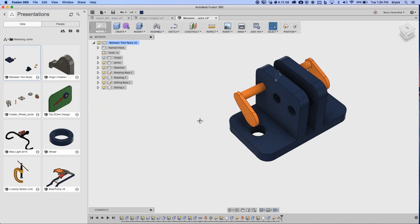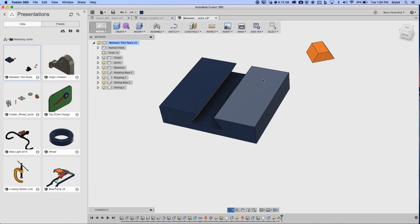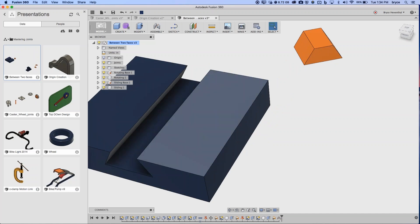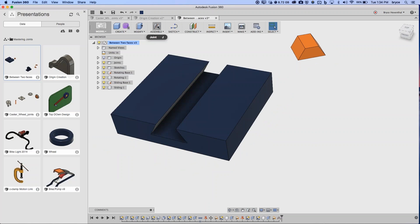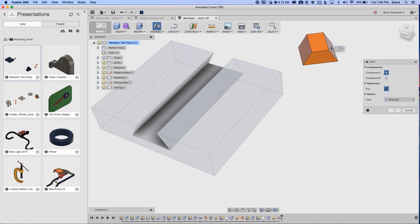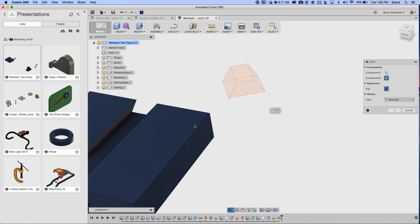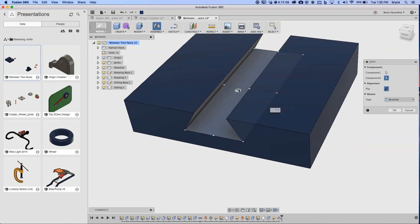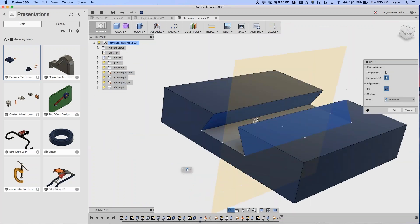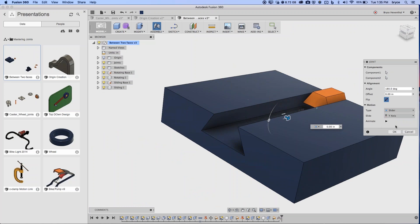Now a trickier example with angled faces — I need to find the center between two angled faces. I'll invoke Joint and right-click on the first component to use 'Between Two Faces,' selecting the two angled faces. As I hover, joint origins appear on those faces and I select the middle one. Then I do the same on the second component — right-click 'Between Two Faces,' select the two angled faces, choose the point, and set the joint type to Slider along the correct axis.